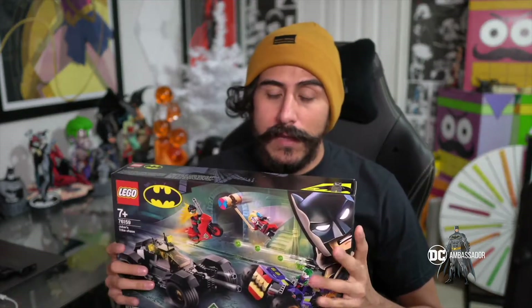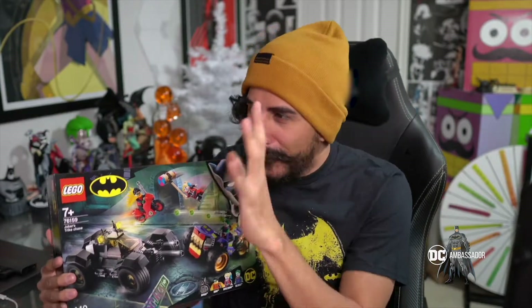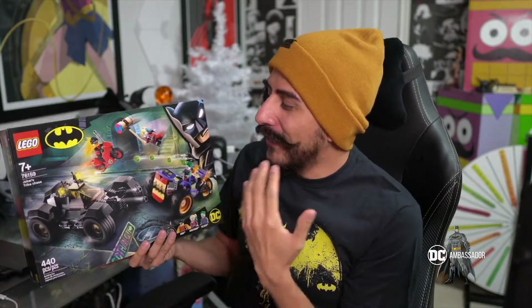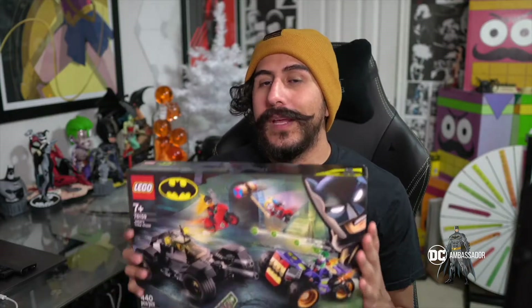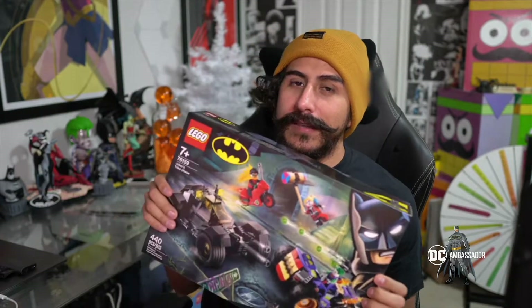But what I actually want to do with this, because it is the holiday season, is give back to people that would enjoy this a lot more than I would — and I would enjoy this very much. I want to give this away as a Christmas gift by dropping it off at one of my local toy drives, because I think there is a child out there that would enjoy it way more. Just like Batman would help out the less fortunate, I want to donate this to a toy drive so they can give it to somebody that'll get a lot more enjoyment out of it.